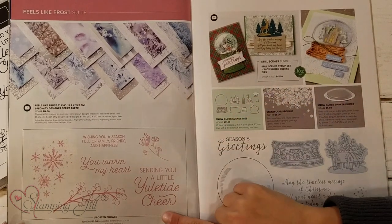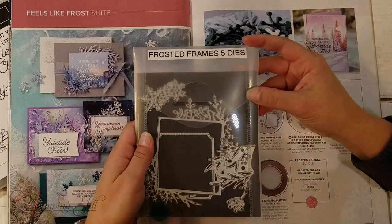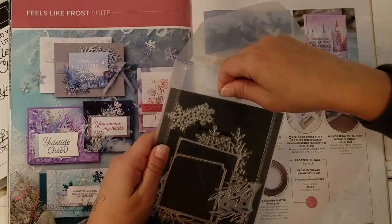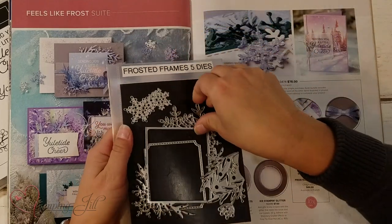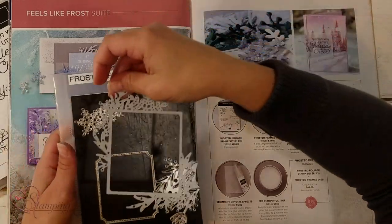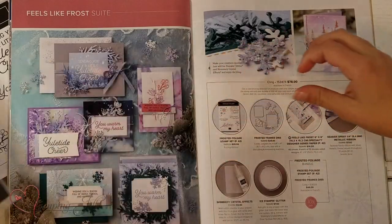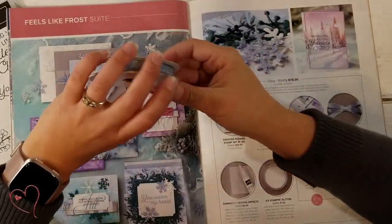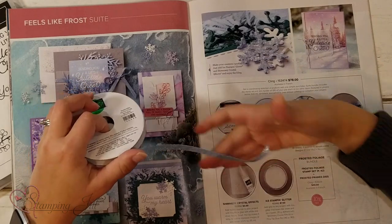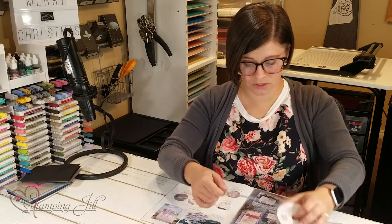It also has this stamp set — this is the Frosted Foliage stamp set. I'll bring these in. This is the Frosted Frames dies. There's five of them in there, and look how pretty. There's this frame with the pretty flowers around it, and then some snowflakes and some other little details. Also in the suite is this really pretty ribbon. It's the balmy blue color, and then it has silver glitter throughout.